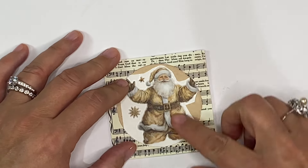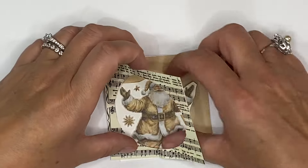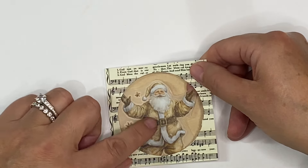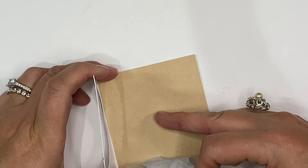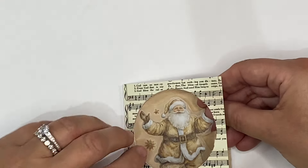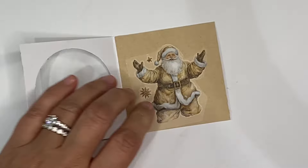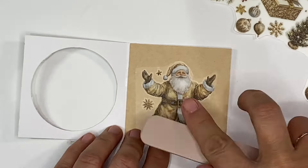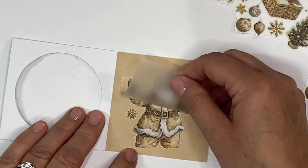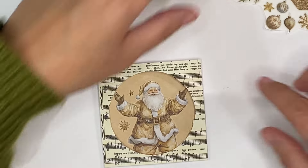I'm just going to pop Santa underneath and see if we can fit his arms in — isn't that gorgeous? I think that's where I'm going to want him to go. I'm just going to take this off and very carefully play around with this, peeling it off to make sure I get it in the right place. Then I can rub this on and use some of the little baubles and stars to fill everything in, then just peel the backing away.